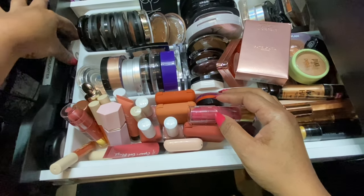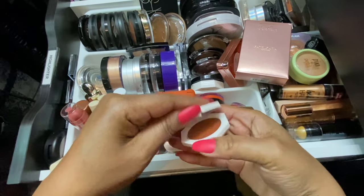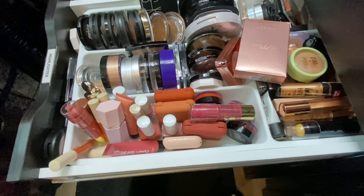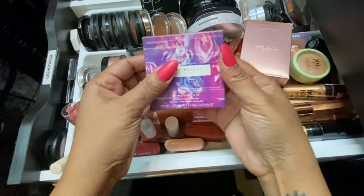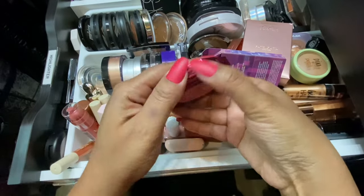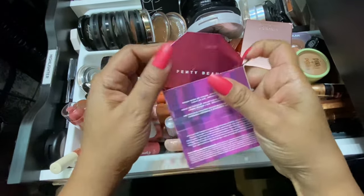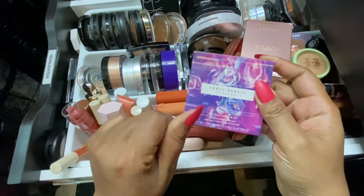For a high-end cream blush I'm going with this Fenty Beauty Double Cheeked Up Blush in Rose Latte — I recently purchased this, I even hauled it. I'll link the haul in the cards. This is the one that has two pinks in it, so I think it's perfect to pull out for Valentine's. That's technically four blushes already, but we're still going to pick out a couple of powder blushes.